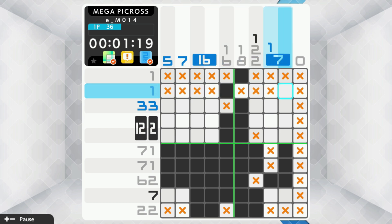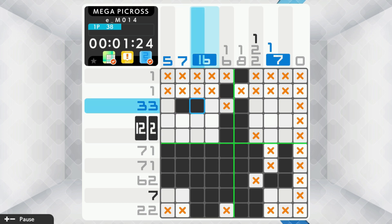For a low-budget entry price, you'll be able to enjoy 300 puzzles in both the Standard and Mega modes, with the provision to buy additional packs for a reasonable price.